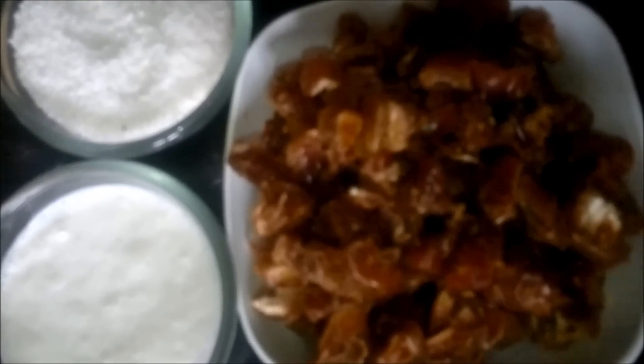Hello everyone, welcome to Healthy Kadai. Today we are making a very nice and sweet recipe which is date slices. Let's see how to make it.